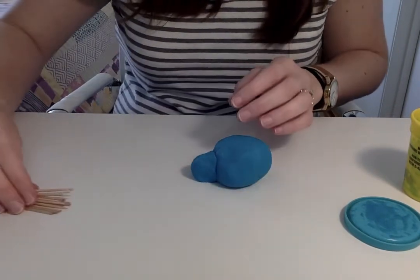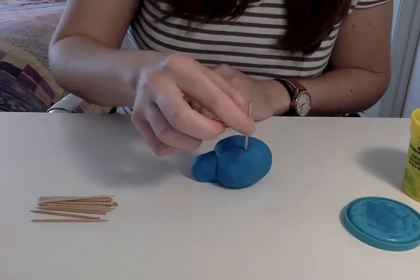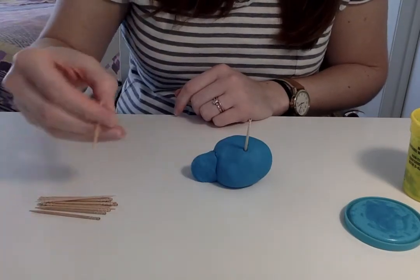We're going to take our toothpicks and stick them into the porcupine's back to give him his quills.